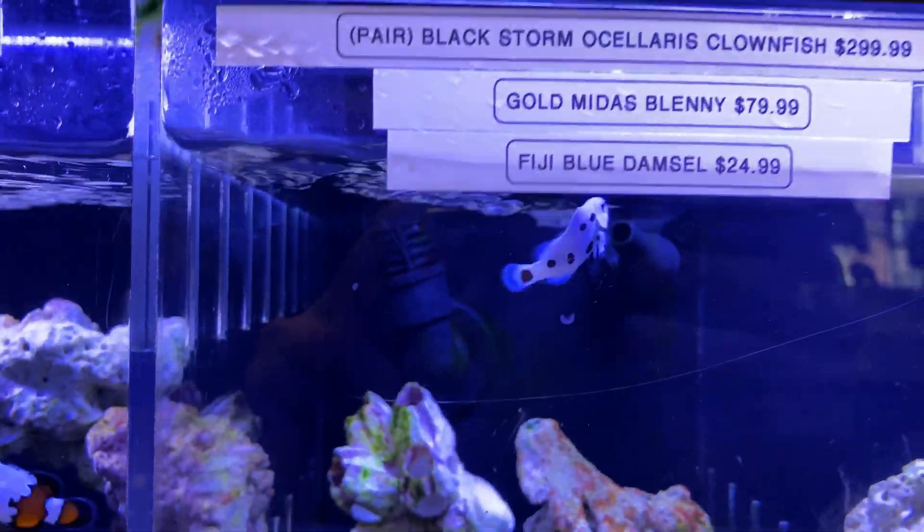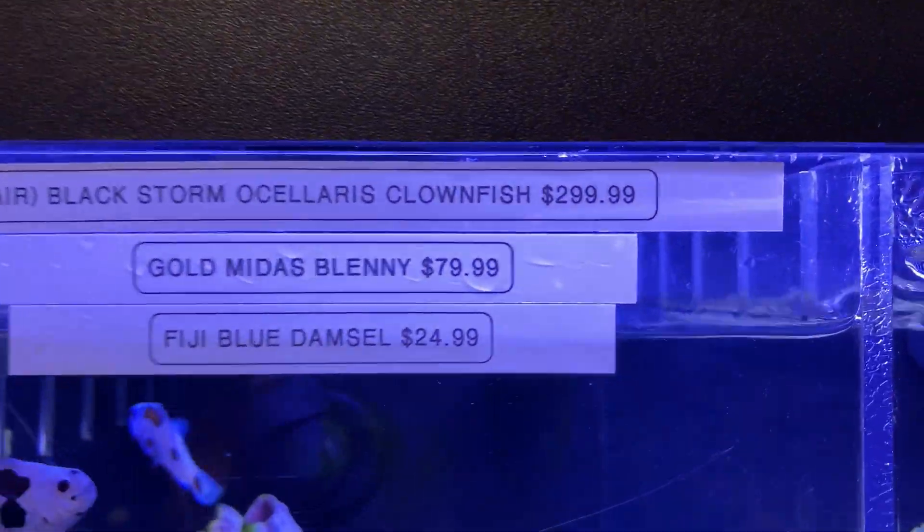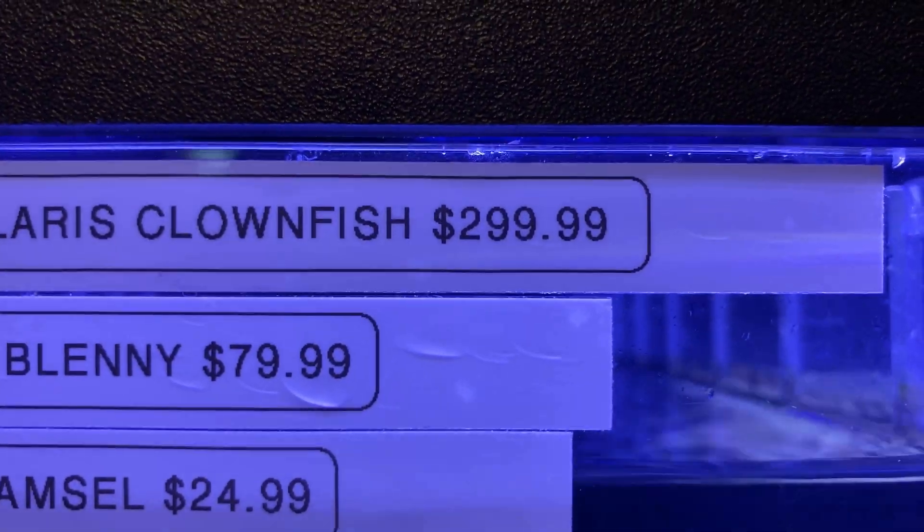Check out these Black Storm clownfish that are being sold for $300. Maybe someday, in a future tank.